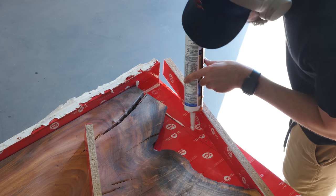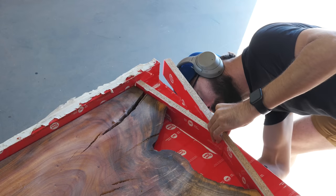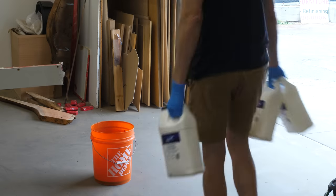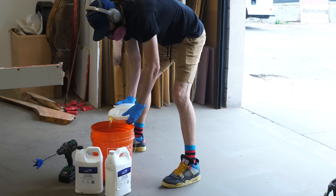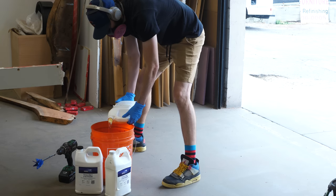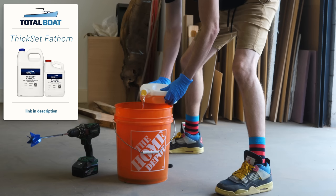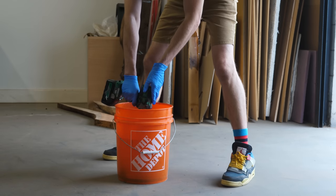Unless you've worked with it, you might not realize how viscous — or unviscous, whichever one means thin — epoxy actually is. For example, the Thickset Fathom, the epoxy I'm using here from Total Boat — most people would probably think it's a Mrs. Buttersworth consistency. But in reality it's much more like water, which is a good thing for slab tables.